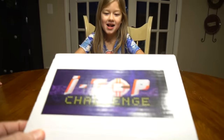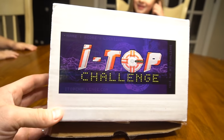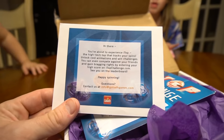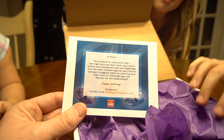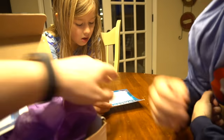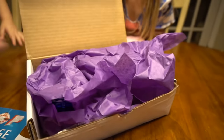Alright guys, check it out from Goliath Games. They sent this iTop challenge. What's an iTop challenge? What's an iTop? A challenge? Well, I don't know, but we're about to find out. So let's open this up and see. Here's a card from Goliath Games. It says: you're about to experience the iTop high-tech top that tracks your spins, unlock cool animations, and win challenges. You can compete against your friends and gain bragging rights by entering your high score on hightopchallenge.com. See you on the leaderboard. We're searching far and wide for the ultimate iTop master. Hashtag iTopchallenge.